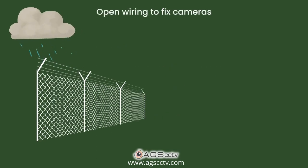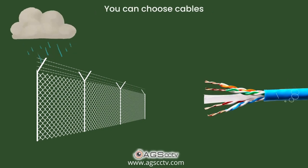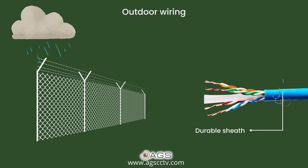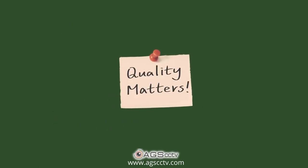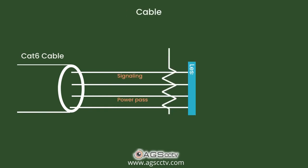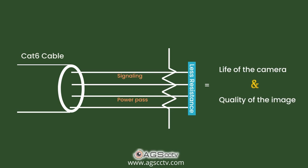Sometimes you may have to do open wiring to fix cameras. At that time, you can choose cables made with a durable sheath for outdoor wiring. What all this means is the overall quality of conductivity in the cable. The power pass and signaling with less resistance in the cable is vital in an IPCCTV system. It decides the life of the camera as well as the quality of the image produced.